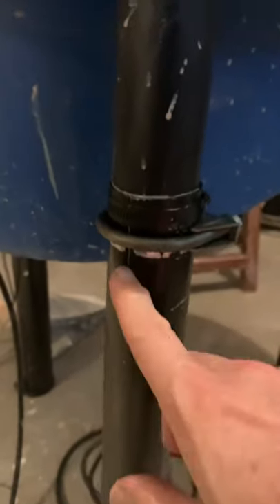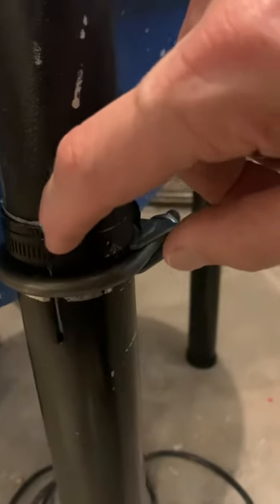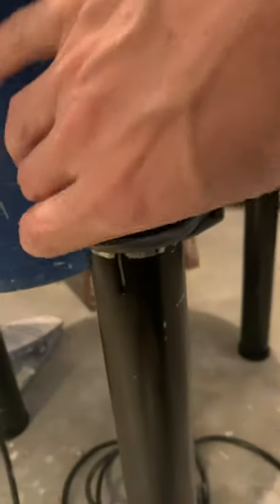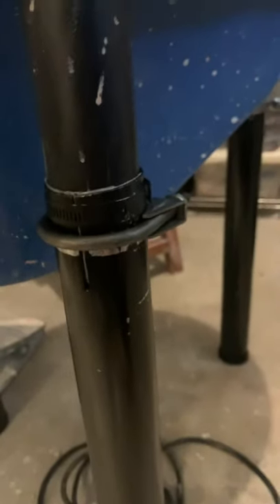After cutting the three lengths, I cut slits in them using an angle grinder. There's a slit that goes all the way down, and one on the opposite side as well. If I were to do it again, I would cut four slits on all four sides of the circle — it just makes it easier to clamp.